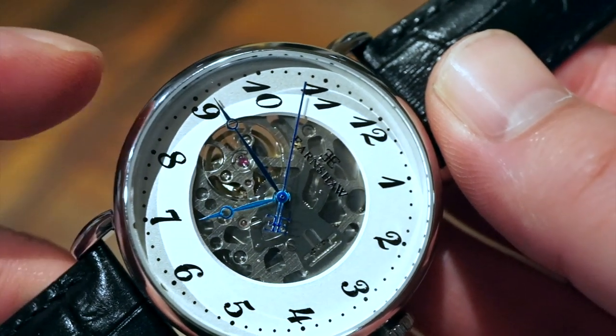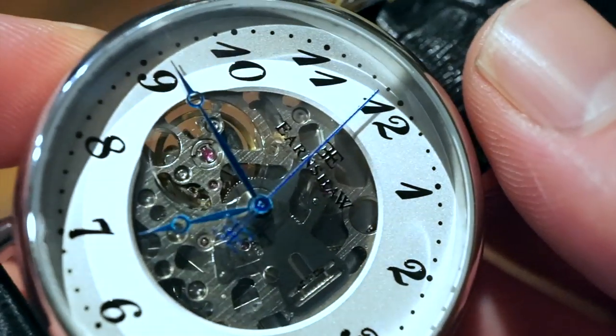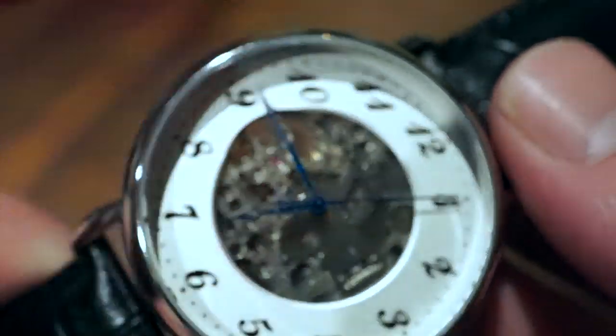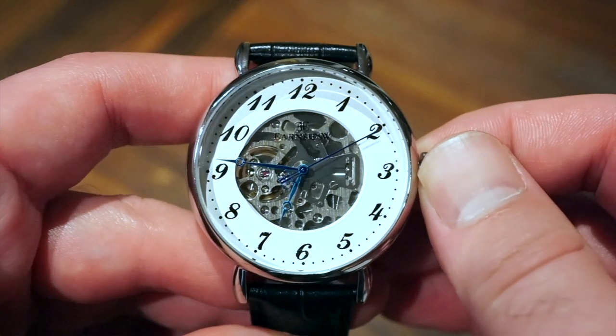There is no lume on this watch, but my favorite part is the skeleton window — you can see the movement at work right there, like a Patek Philippe-style aesthetic. The blue hands complement it nicely. You can see all of that right through the hardened mineral crystal.